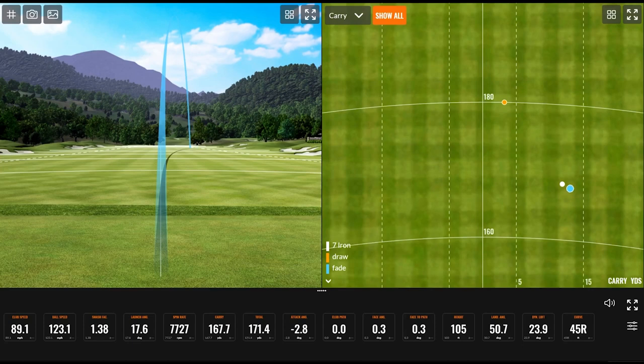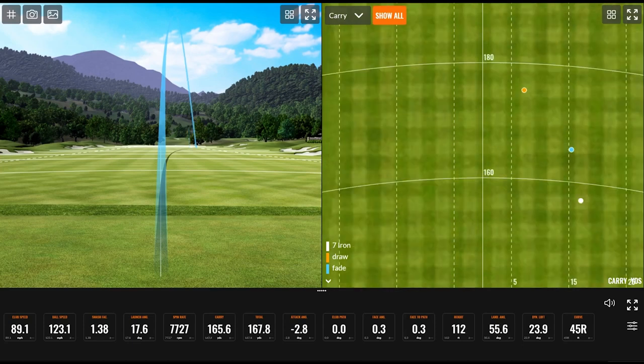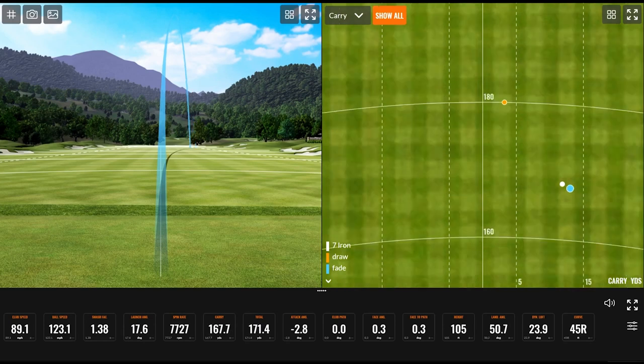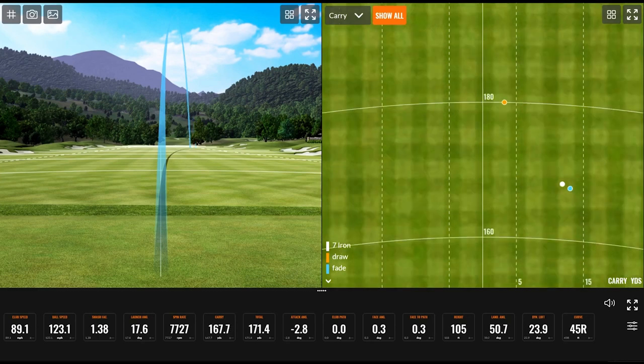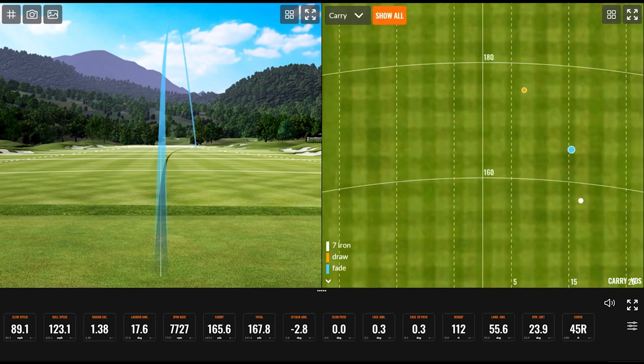Looking at how the dispersion map changes a little bit — where those shots are — the draw with normalization on almost is on the line. With it off, it's kind of about 10 yards right. That fade actually wasn't that much different — it was kind of a similar line. Just the way it got there was a little bit different with the wind, but the one with normalization off is a little bit farther right.